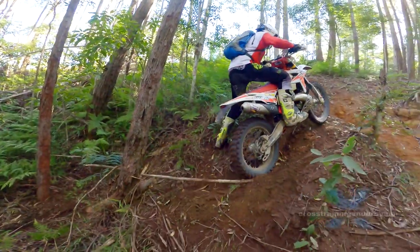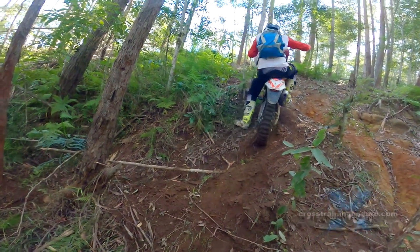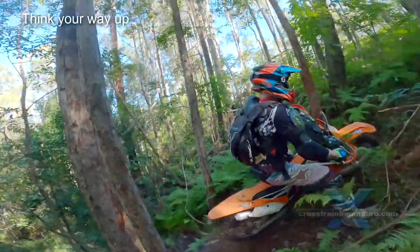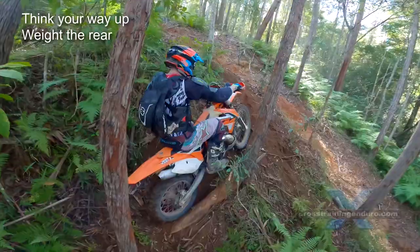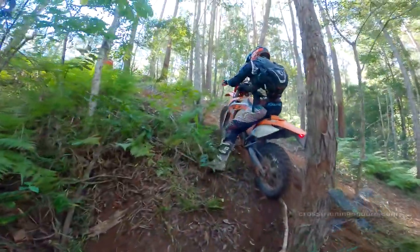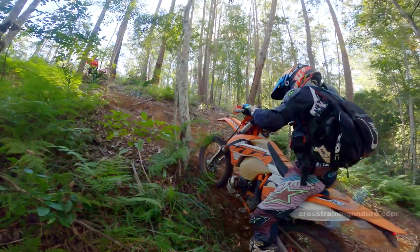It means working harder to find traction and thinking our way up technical climbs instead of using brute force. You want maximum weight on that rear wheel to create a big tire patch. You can see Scott is barely touching the ground with his boot — too much weight through your leg and you lose a lot of traction.